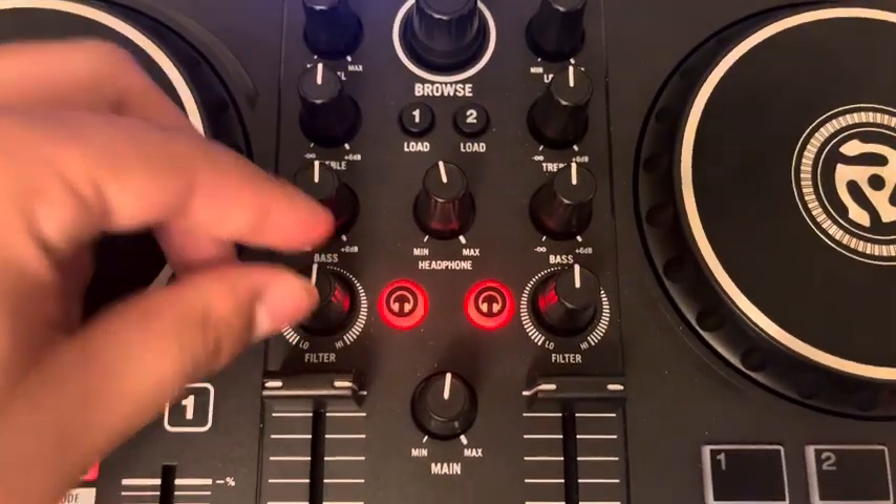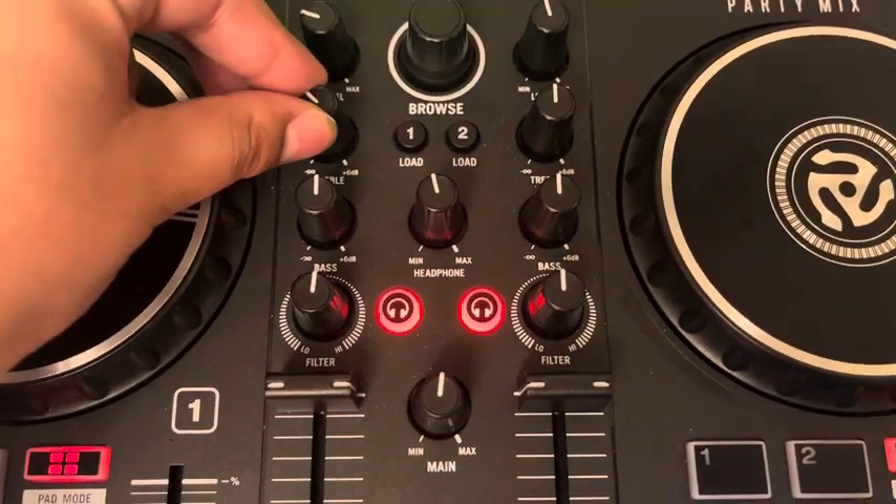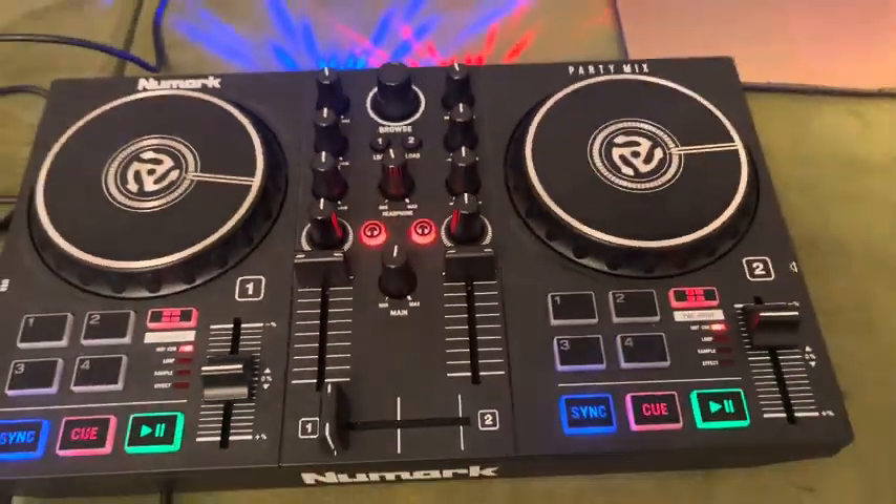These are the bass filters. These are the other bass filters. And this is the treble filter. And this is how you control the volume for each song.